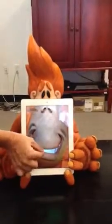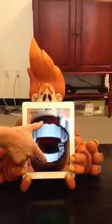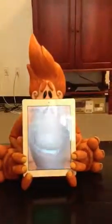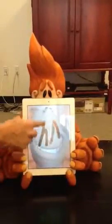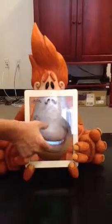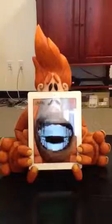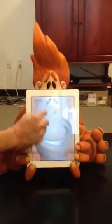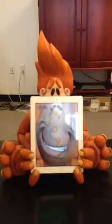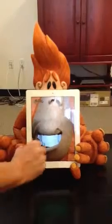So again, as Sean's email said, this would basically be a virtual window for any plush animal. So if you could imagine a panda, a lion, a hippo, whatever you want it to be. You can have the animal's face on the iPad and the child can interact with the iPad, and it basically brings the toy to life.